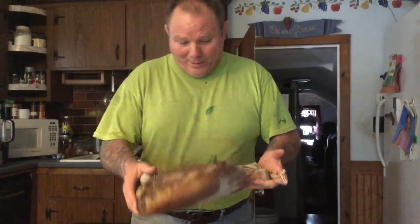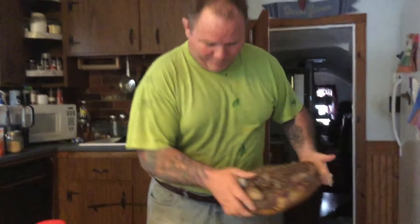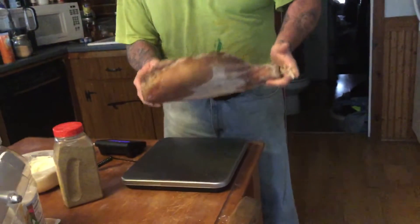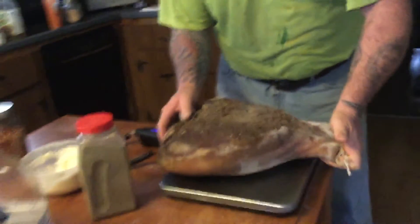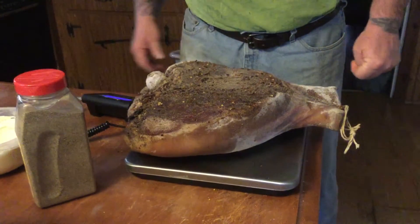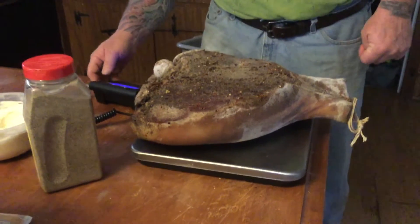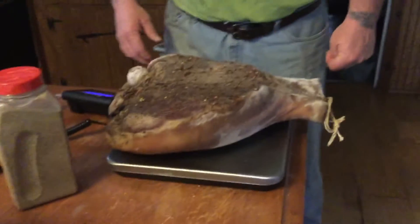Hey guys, we're back. We're going to check out the prosciutto today. Here's our prosciutto - I took it down and I'm going to throw it on a scale. I think this weighed somewhere around 20 pounds when we first did it. We're at 15.2 pounds or 6.9 kilos.